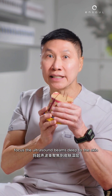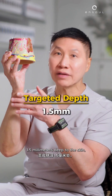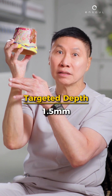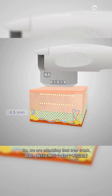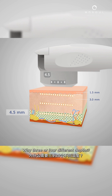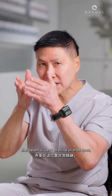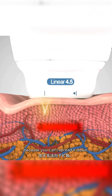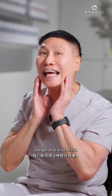We focus the ultrasound beams deep to the skin, delivering energy 1.5 millimeters deep. Skin itself is about 0.5 millimeters thick, so we also target 3 millimeters and 4.5 millimeters deep to attack that tree trunk — the ligaments — at three or four different depths to shorten it and achieve the lift.